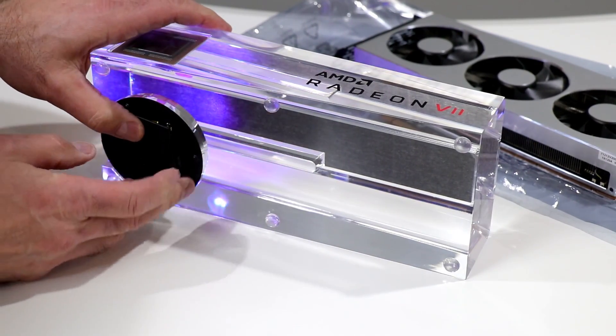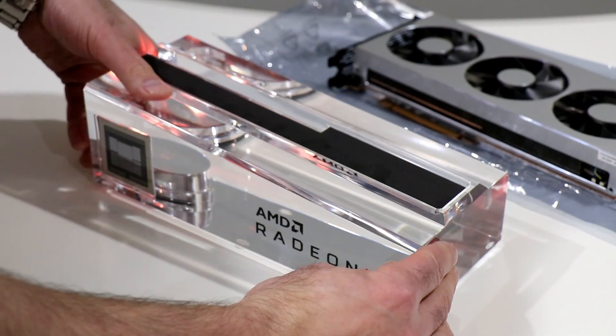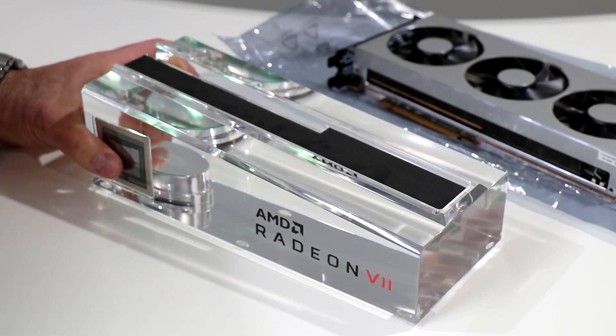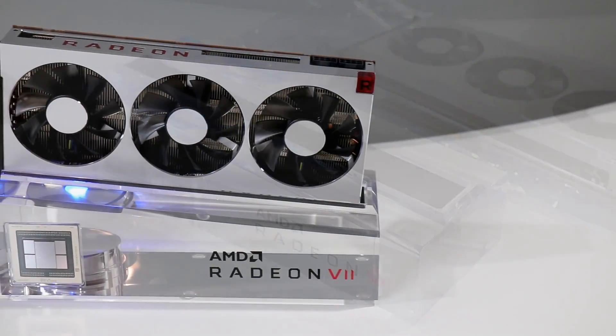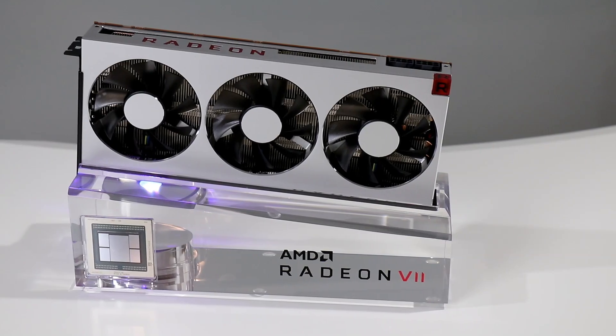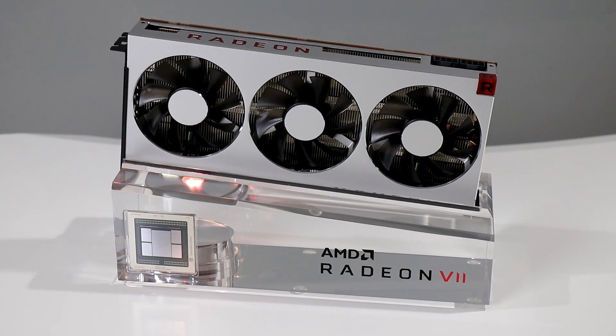Let's get the hatch back on there — and oh, we've got what's looking like some serious RGB. Let's get the Radeon 7 graphics card on top, and there she is. AMD's Radeon 7 sitting on top — a clear block of RGB goodness bling with the 7 nanometer Vega GPU inside, looking great, looking swank — kind of a trophy sort of vibe going on here.